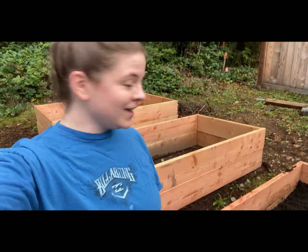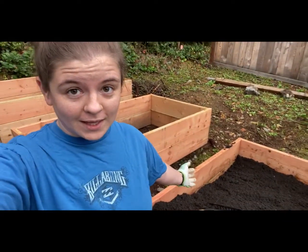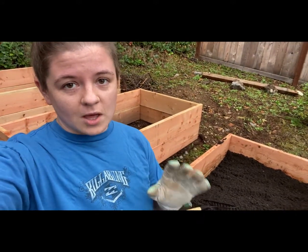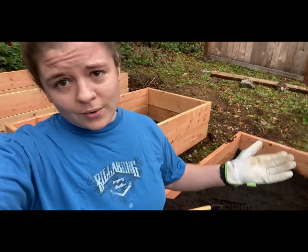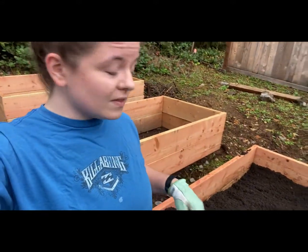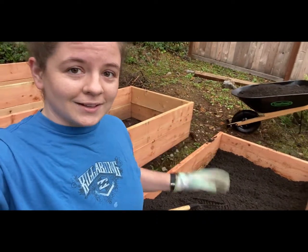Hi everyone — excuse my get-up here, but we are finally filling up the last of the three raised beds. I got a delivery from an awesome organic soil company. It was super cheap, much cheaper than buying individual bags from Home Depot or Lowe's, and far less plastic. It's all organic — great stuff. It's a 50/50 mix of local topsoil and compost.